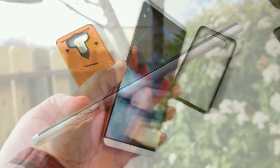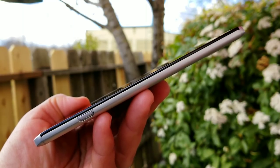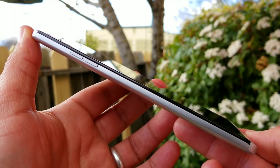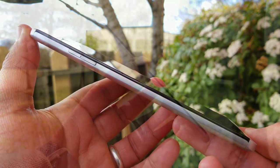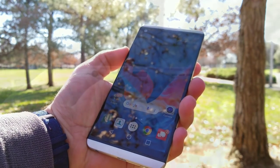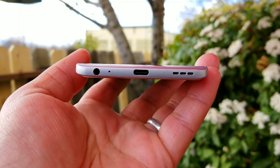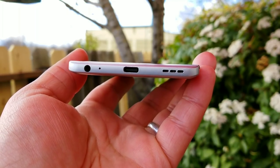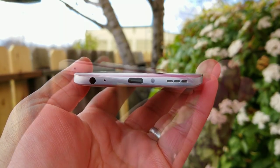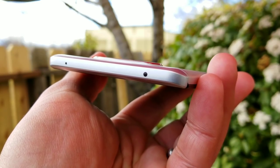Let's kick this off with design and build. On the right-hand side at the bottom you have your quick release button that removes the back plate. On the left-hand side you've got your volume rockers, positioned pretty nicely — I never had an issue reaching them, and they are tactile and responsive. At the bottom of the V20 you've got your 3.5mm headphone jack, microphone, Type-C charging port with Quick Charge 3.0, and a single down-firing speaker. Up on top you get a noise cancellation mic, and yes, the V20 does have an IR blaster.